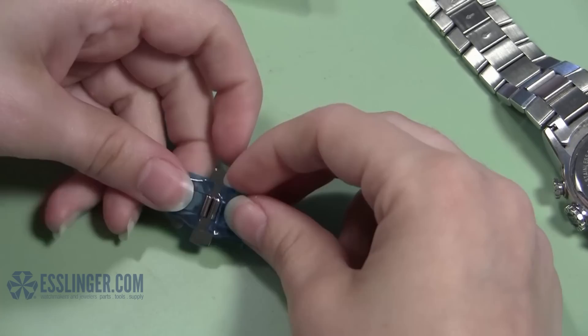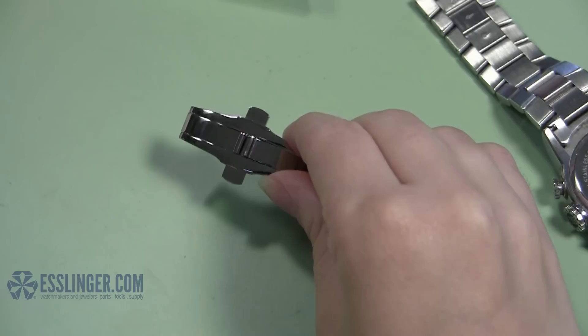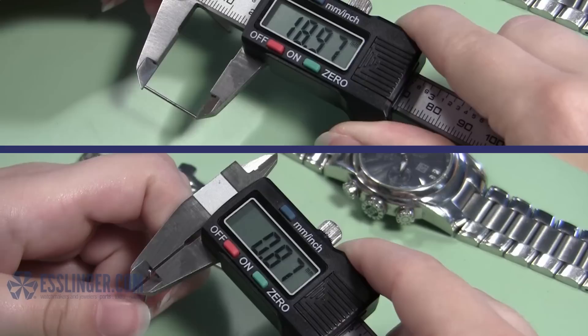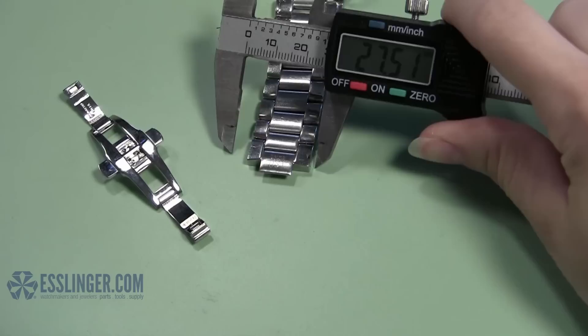When you are ready to insert the new watch clasp into the watch band, you will need your watch pins. If the original pins do not look worn and are not broken, you can reuse them. If you do need to reorder new pins, you can measure them in one of two ways. If you have the pin, it will be easiest to measure the width and length of the existing pin to find the replacement size. If not, you can measure the inner diameter of the case tube and the width of the watch band at the end that connects to the clasp to get the same measurements.